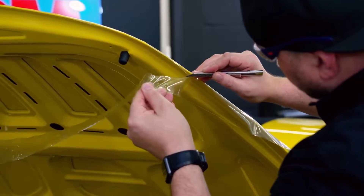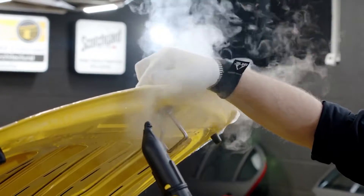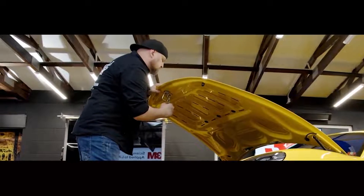Using a cutting knife, trim the film all around the hood leaving about one centimeter to wrap around the edge. Use a steamer to soften the paint protection film and seal the edges, then replace the emblem.